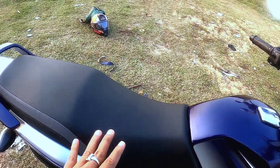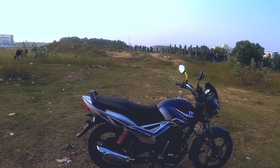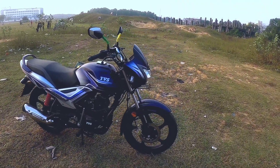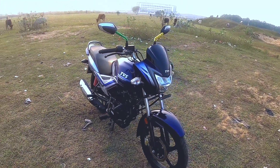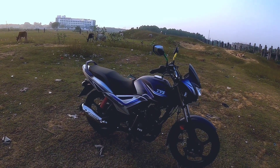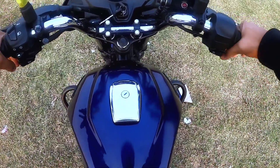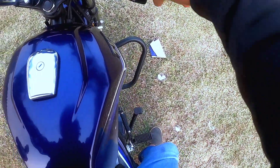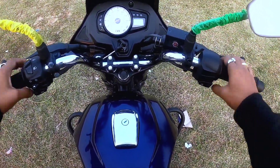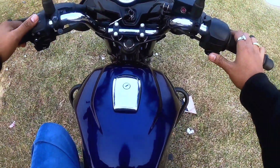The seat is comfortable and the price is around ₹71,255 on-road. The seat height is manageable. The switchgear quality is good, with a proper rear-view setup. The gear shift is smooth. Overall, the switchgear quality is well executed for this segment.